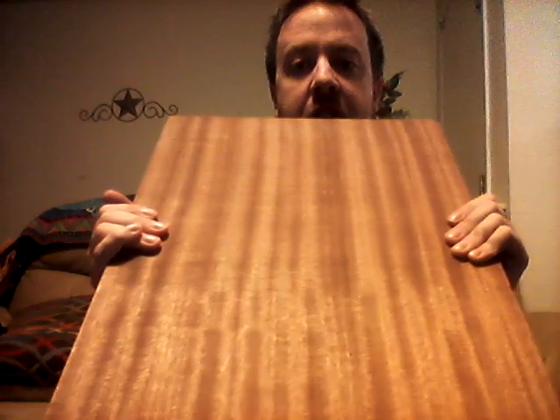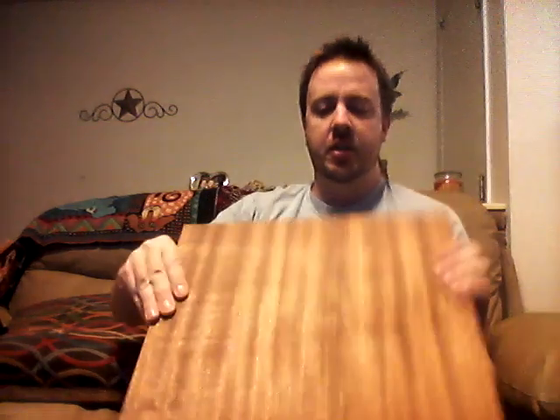This is the body wood — Sapelli ribbon Sapelli, one and an eighth to one and three-eighths inch thick. It's good wood, not too expensive, and once you go through and get everything sanded and done right it really looks good. It's pretty easy to work with — it's a hard wood but it's not bad to work with. Maple is actually harder than this.